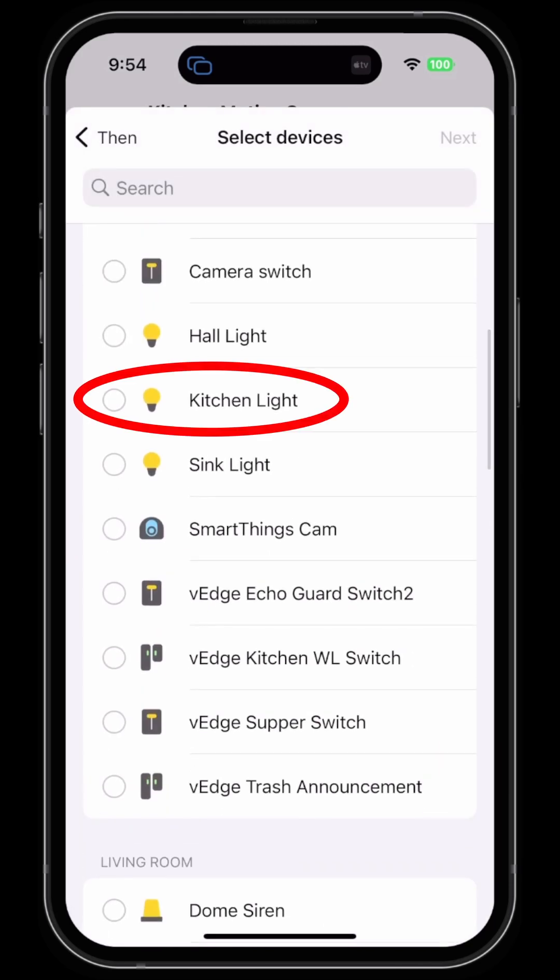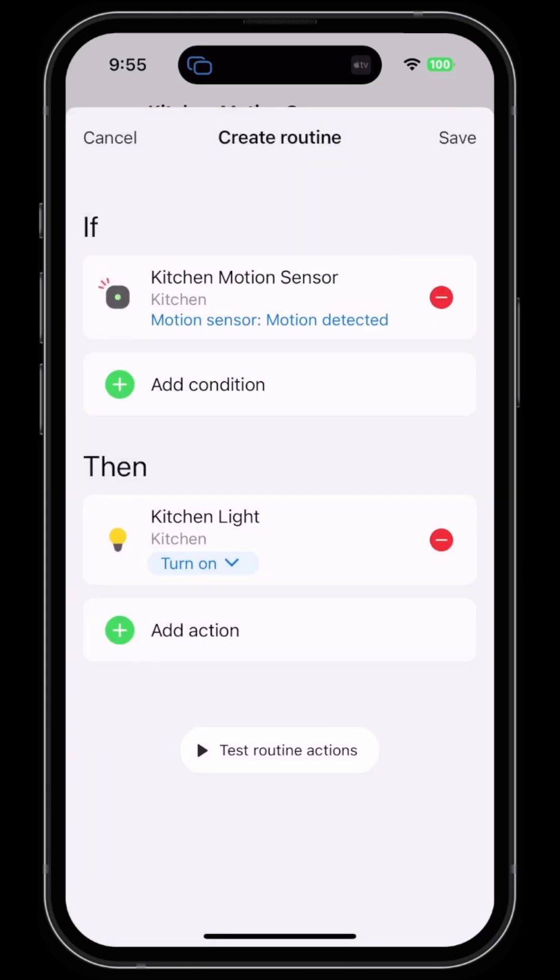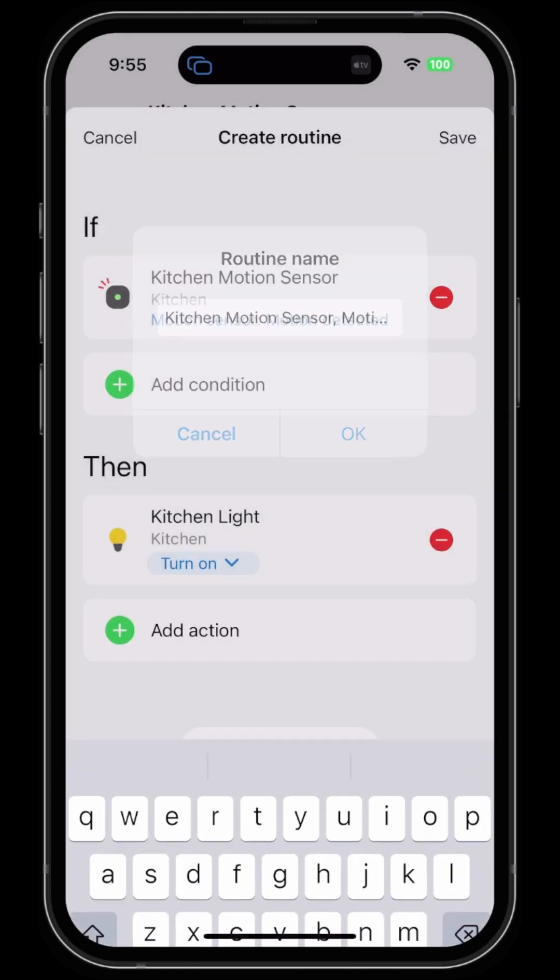Then turn on the kitchen light — so we check Turn On and hit Done. Save the routine and hit OK.